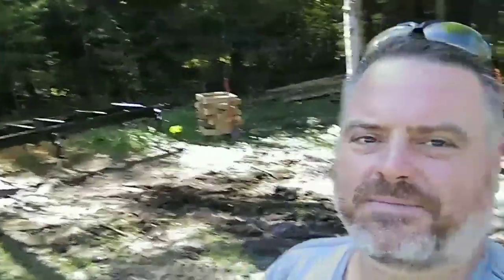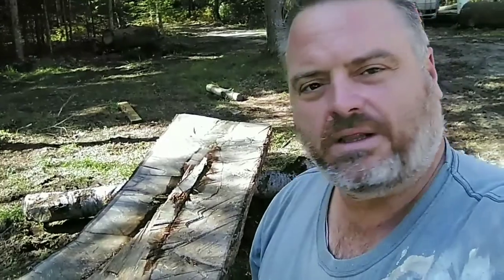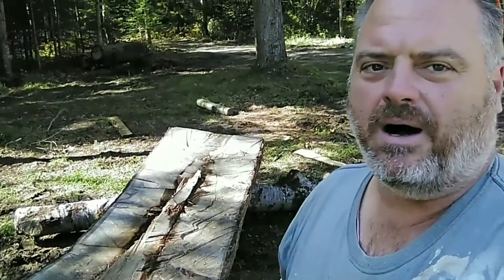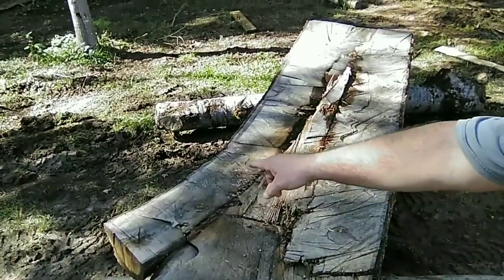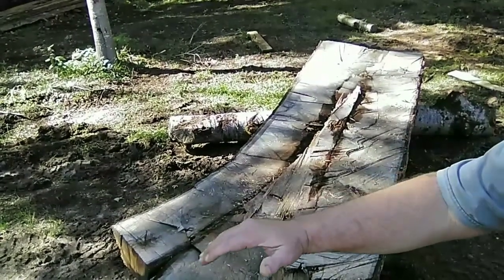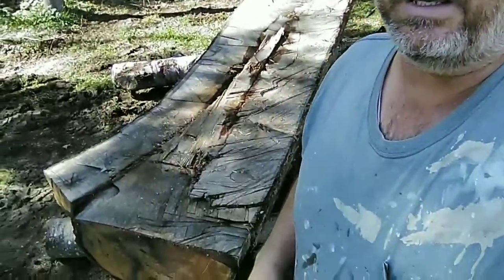Anyway, I'm here at the Peace of Eden Homestead out here in the mill yard. There's the mill — we cover it up to keep the rain off it. Last time I was talking about milling lumber, I was splitting these giant oak logs in half, and I told you I'd bring you back and show you how we're milling them.